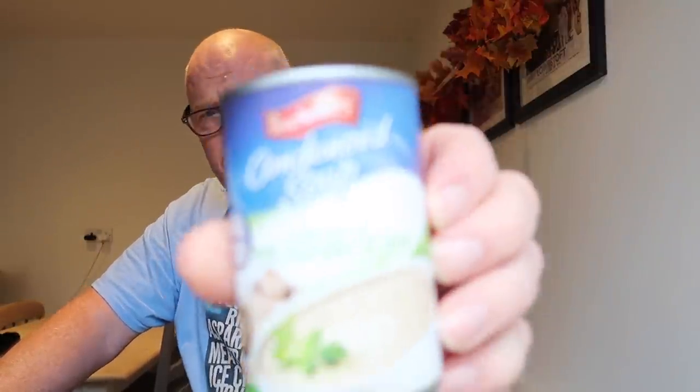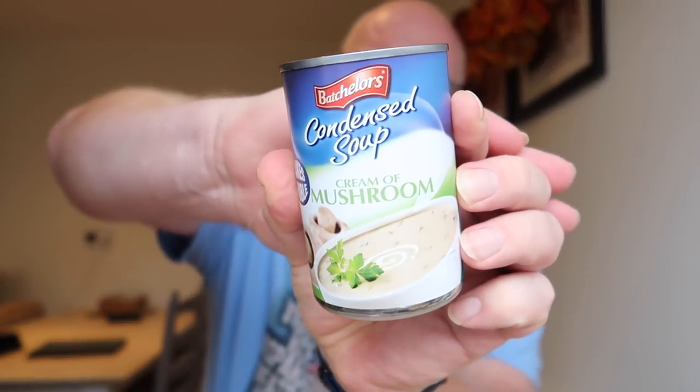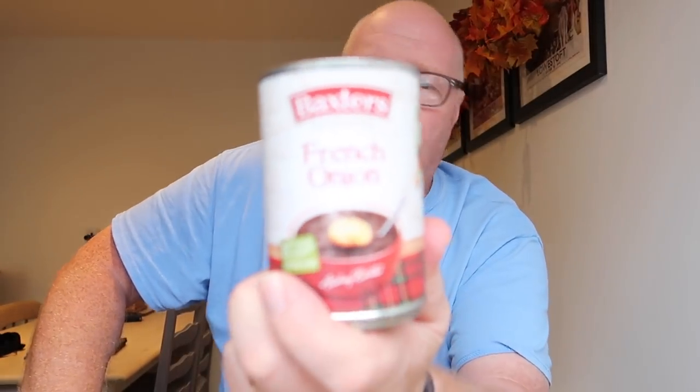We're going to do a recipe as you've seen on the thumbnail that involves chicken breast. Normally we would have gone to a butcher, but we've been to Tesco's. We've got condensed cream of mushroom soup, and we've got garlic - not garlic powder, we'll use the lazy garlic.